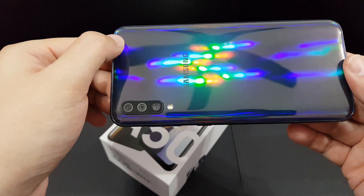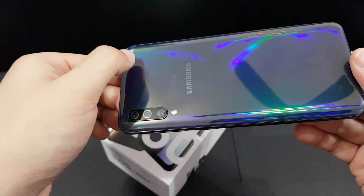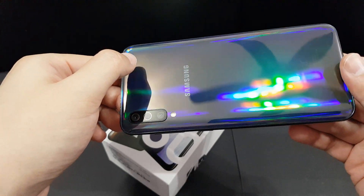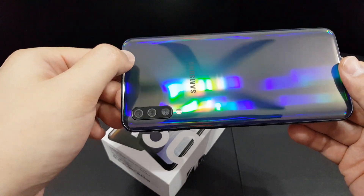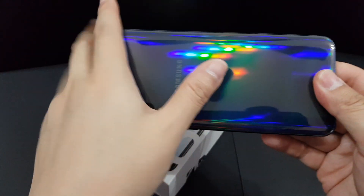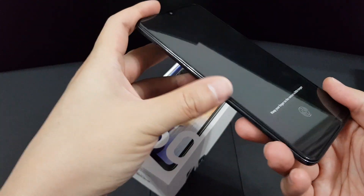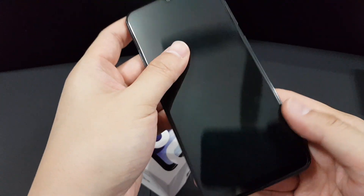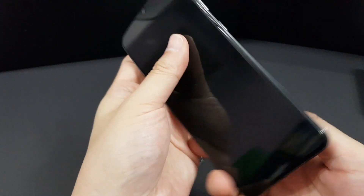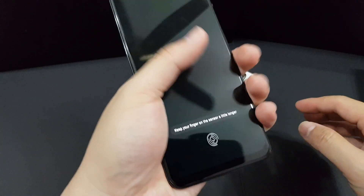At different angles, the back can actually diffract different types of light, creating different light patterns that resemble a rainbow effect — even though it's actually plastic. For those of you who hate a curved screen, you'll be happy to know this phone has a flat screen, while the back is curved so it feels nicer in the hand.